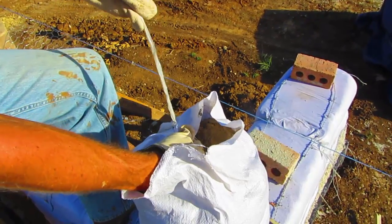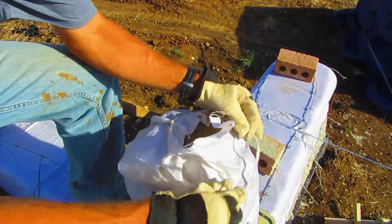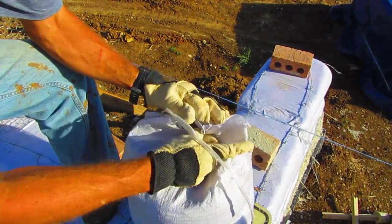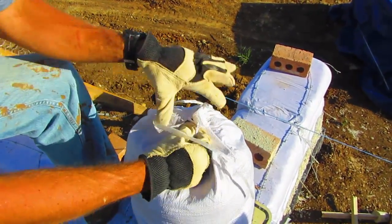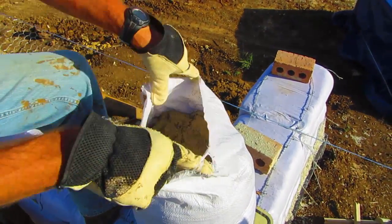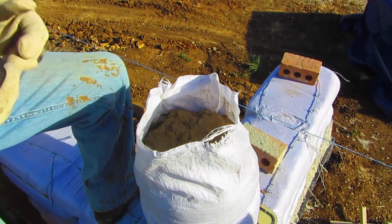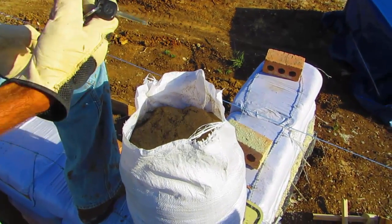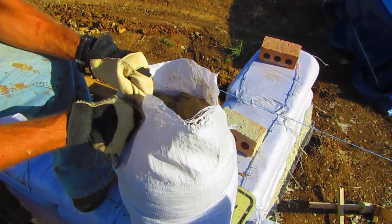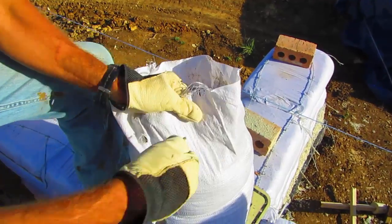These bags come with nice handy dandy ties, but on this bag they'd be hard to use because I don't have enough of a lip here to tie around. One of the tricks I have: I'll use my key here and just poke some holes around the end of the bag.